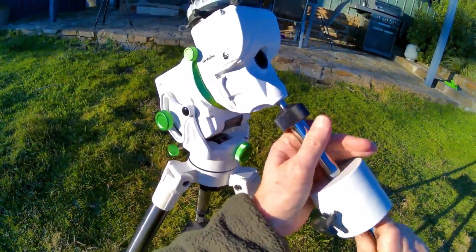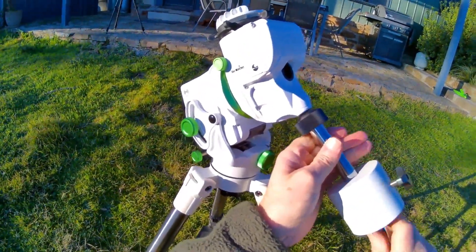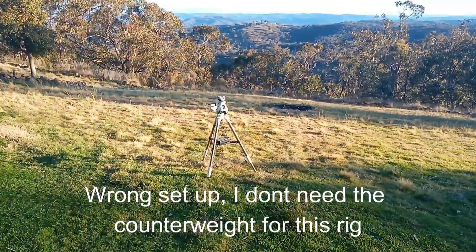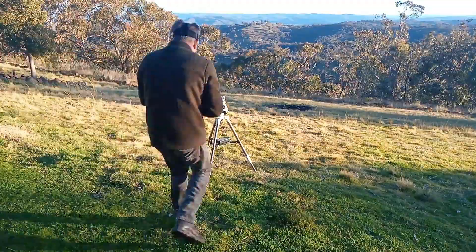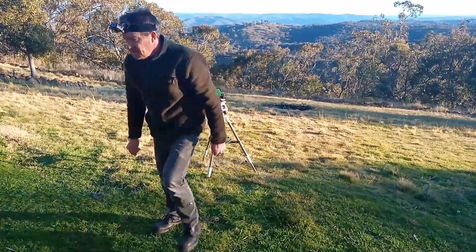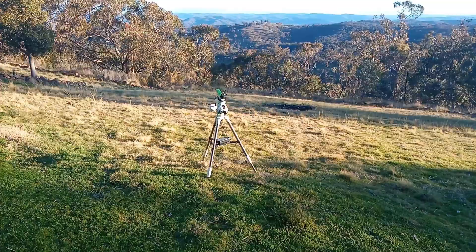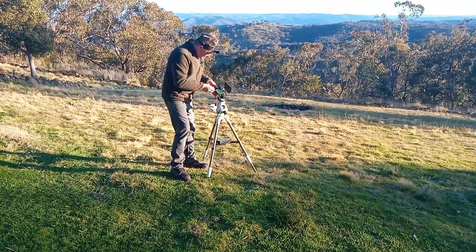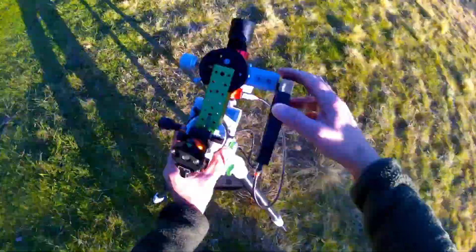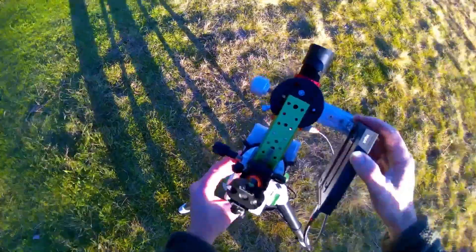Now I'm putting on the counterweight. Not a good idea to do it with the weight on but I'm cheating — I know that it's balanced to my setup. Just mounting my dovetail bracket with my ball head mount for my camera. Now I'm mounting my computer and the guide scope, so very modular which I'm liking.